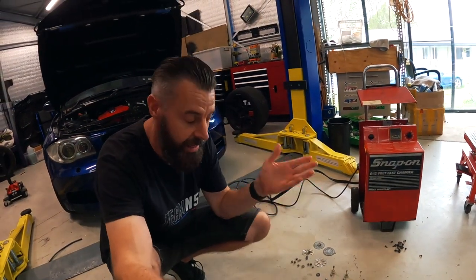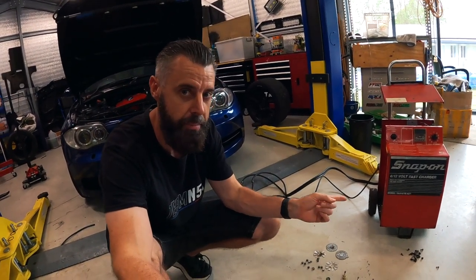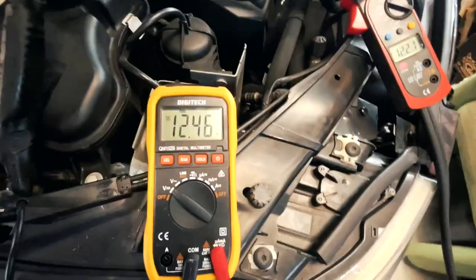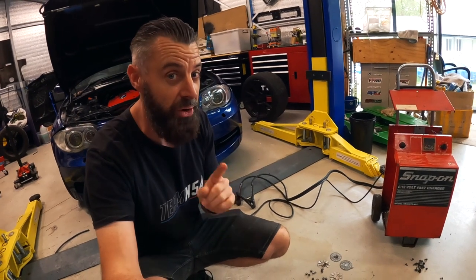However, when we put it onto a car it doesn't output anywhere close to 60 amps. In fact, the most I could get out of it was about 15. It's putting a few more amps in but definitely not enough to do any coding work on this car. Yeah, so it's around that 15 amps, and unfortunately I didn't really catch on to what was going on in that last video.